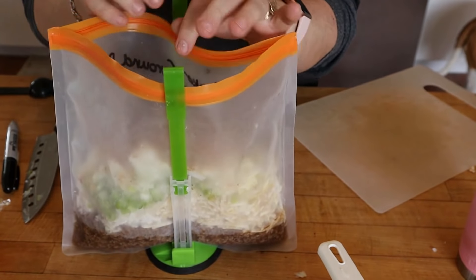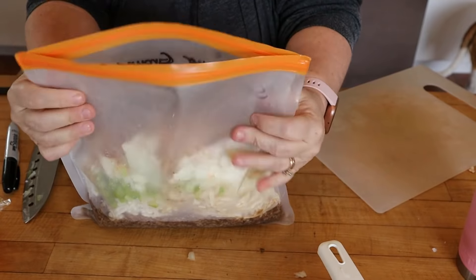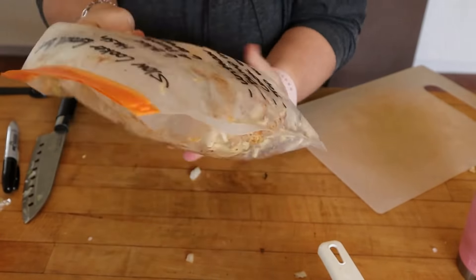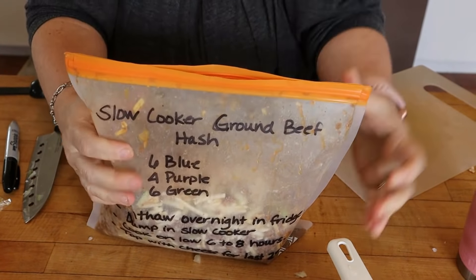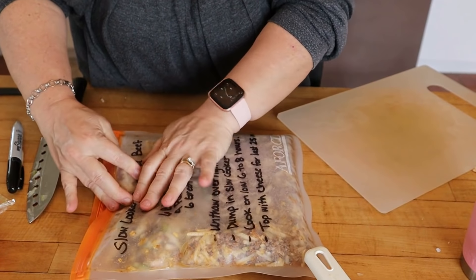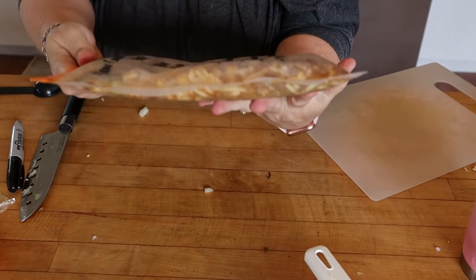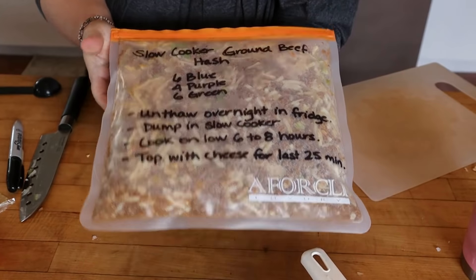The only other thing we need is a half cup of Velveeta shreds, which is completely optional. If you use it, make sure to put it in your tracker to account for the points — it'll be added at the end. Now just mix everything up, try to lay the bag flat, and get as much air out as possible. Then lay it flat in your freezer. You can freeze this up to three months. Take it out the night before you plan to have it.